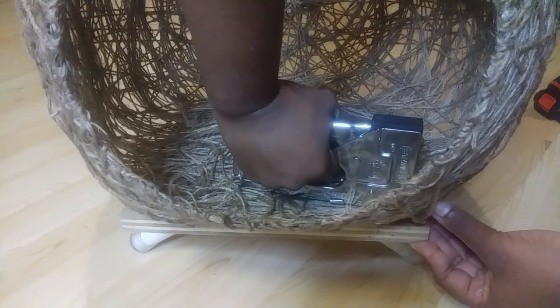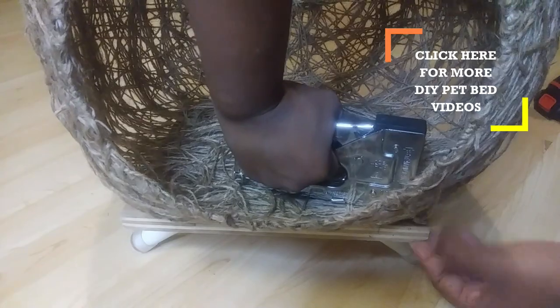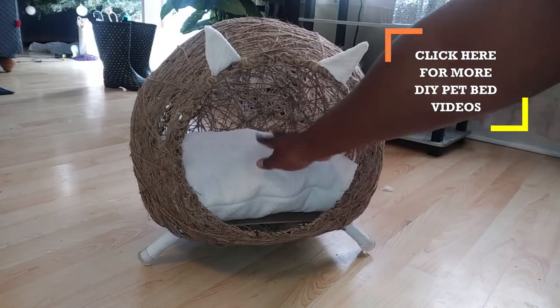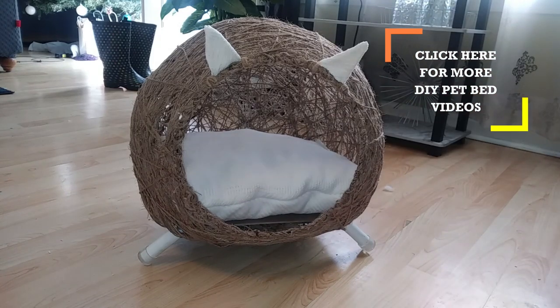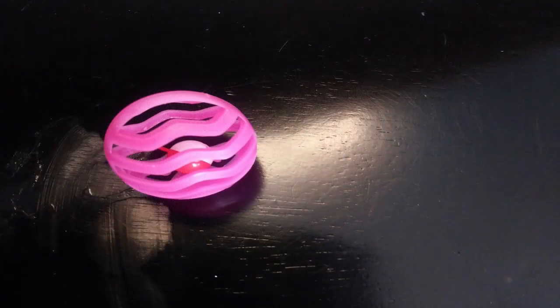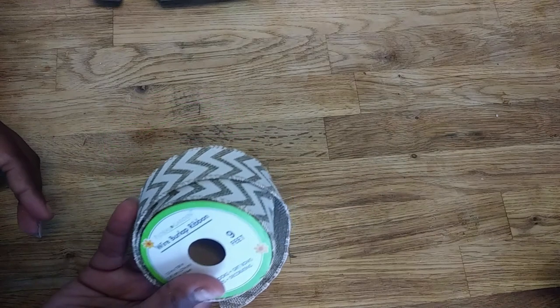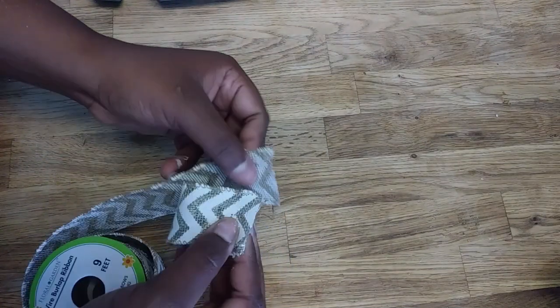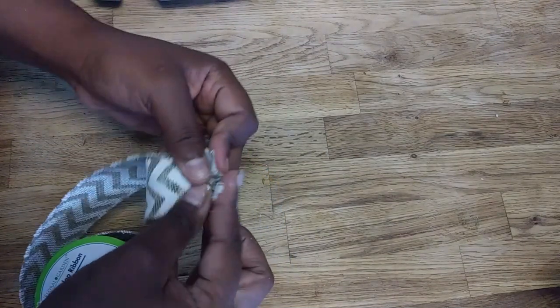Then I used my staple gun to staple the cat bed to the board. I had finished making a dog bed for a previous project and had some leftover material from that, so I made a pillow for my cat bed — and this is also the same fabric that I used on the cat ears. I thought it would be cute to add a little cat toy accessory, so I took a little ball cat toy and I spray painted it white and wrapped it with some burlap.